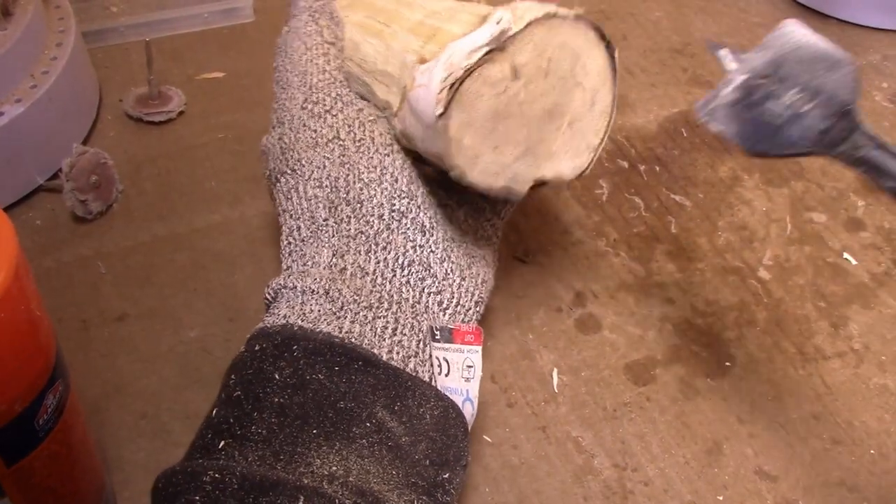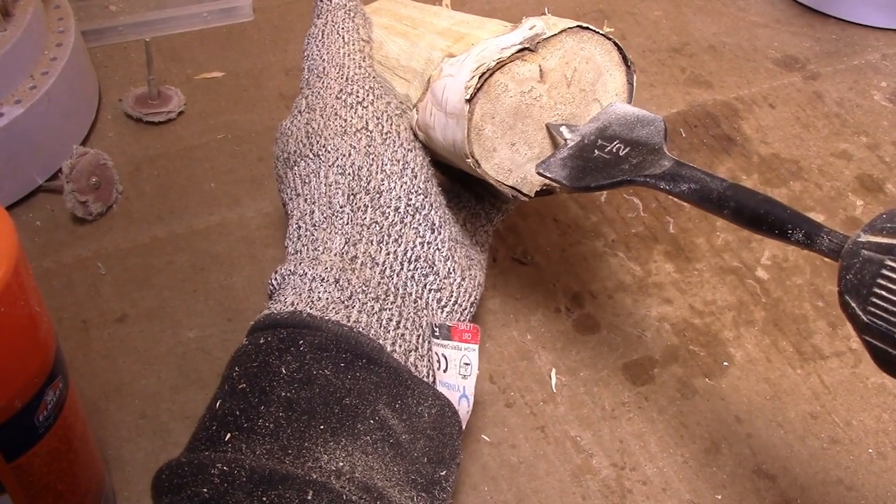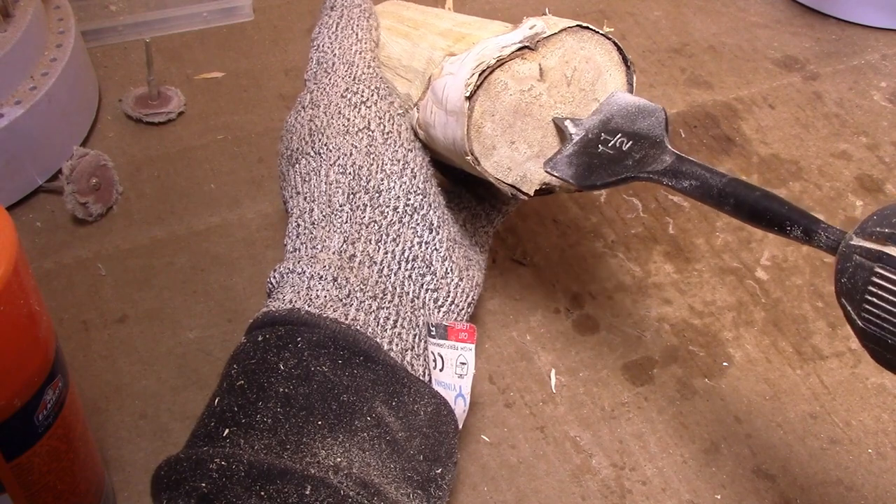Before I forget, I've got to line up the candle hole. I hope that's center — we'll find out, won't we?